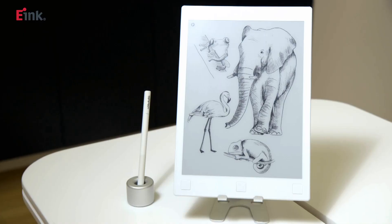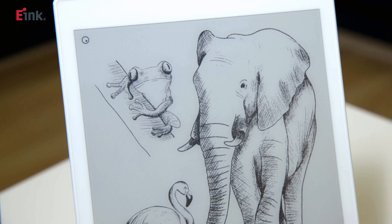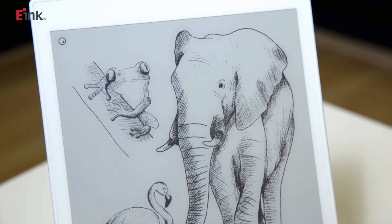In addition, the innovative eNote screen supports the pressure-sensitive function of the digital pen. Brush strokes of different intensities will appear clearly on the display, which can fully meet the needs of professionals in both composition and sketching.